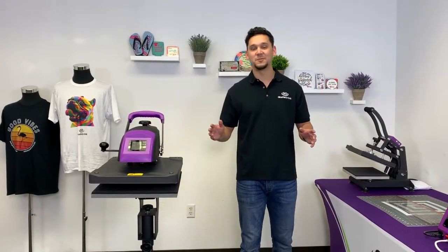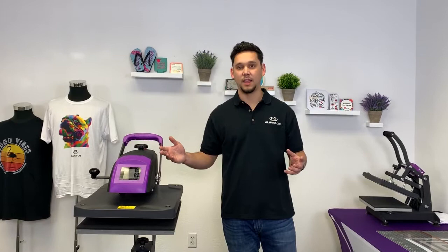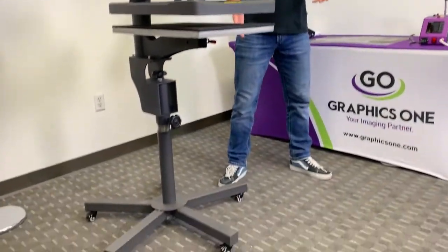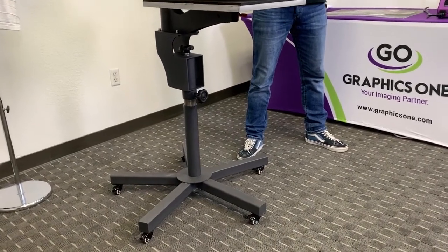Hi everybody, Travis here with Graphics One News. Today we're going to be going over our 1620 SA heat press with an integrated caddy stand. The first thing I want to go over is the stand itself. If you look down here, you'll see that it's sitting on five smooth rolling wheels that are mounted to our five prong base.